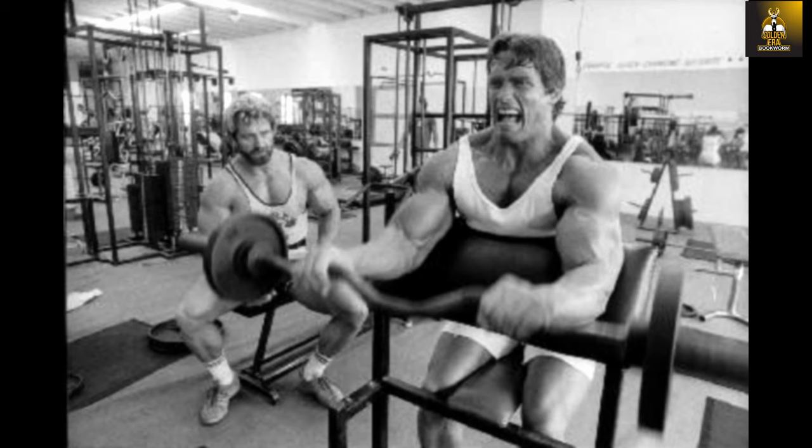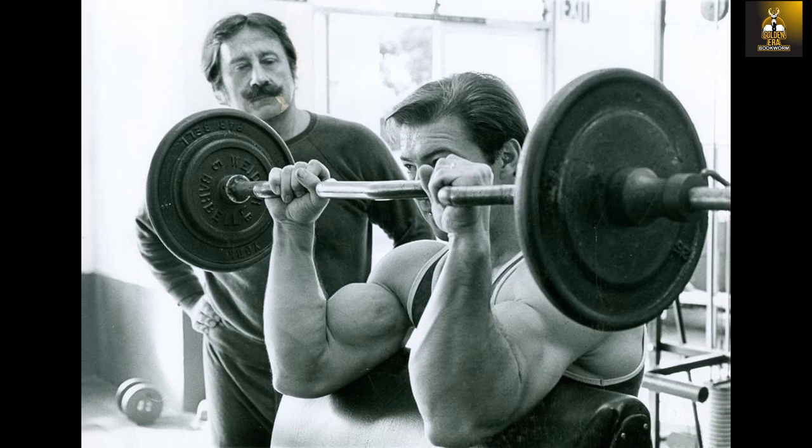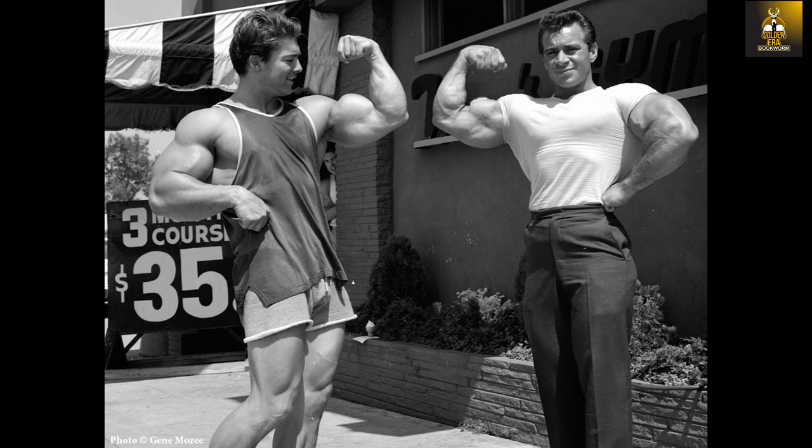The Easy Curl Bar can also be used in exercises that develop the forearm. In particular, reverse curls using the Easy Curl Bar were popular during the Golden Era, performed standing or on the preacher curl bench. Combined with the Easy Bar preacher curl, the reverse curl on the preacher bench was practiced by Larry Scott, as well as different triceps extensions and presses, and of course the results of his arm development are hard to argue with. It is no wonder that many bodybuilders followed suit and equally developed impressive arm development, such as Freddy Ortiz and Arnold Schwarzenegger.